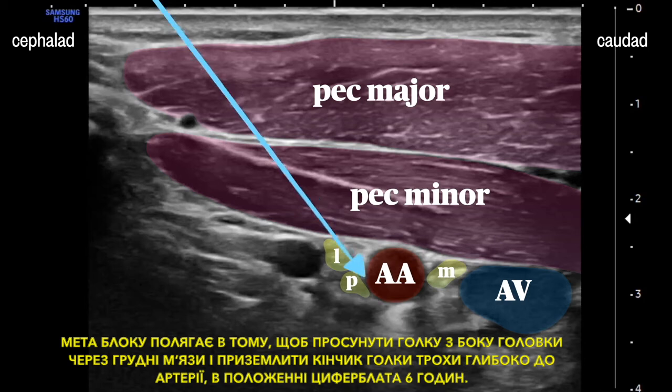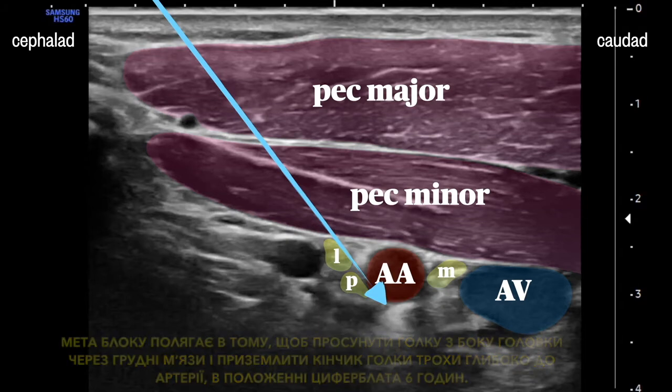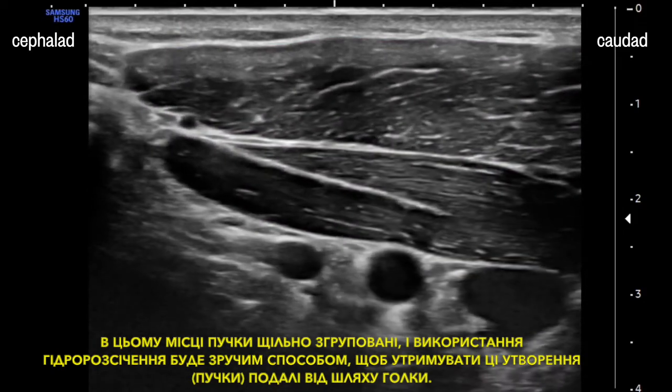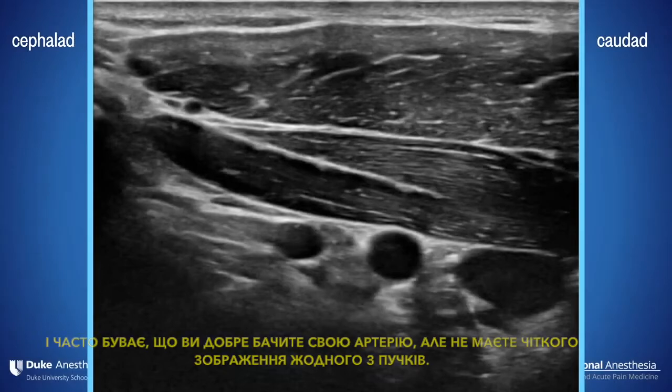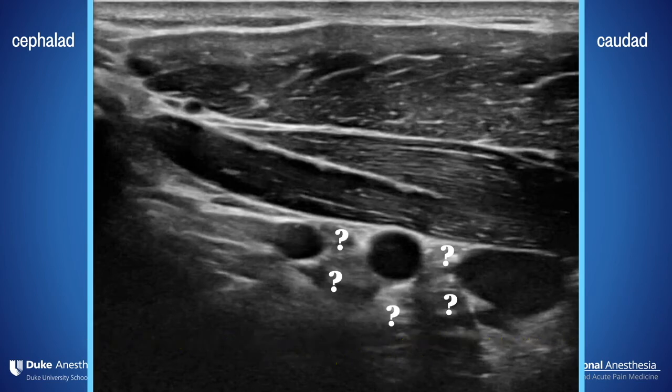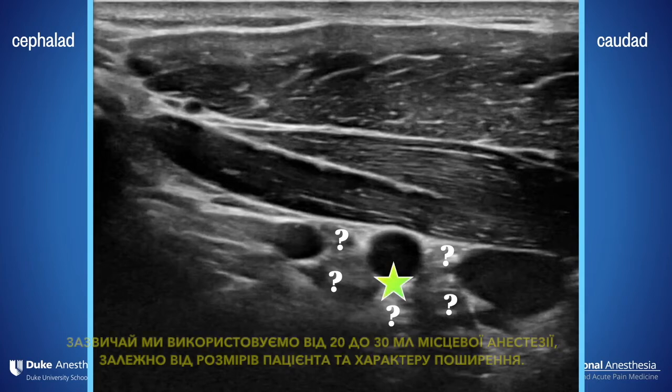The goal of the block is to advance a needle from the cephalad aspect through the pec muscles and land the needle tip just deep to the artery at the six o'clock position. Things are clustered tightly here, and you'll want to make good use of hydrodissection to keep those cords clear of the needle path. Often you can see your artery well but don't have a clear image of any of the cords — and the great thing about this block is it doesn't matter. If you put your local at six o'clock, you'll be in great shape.